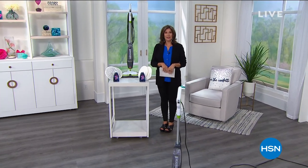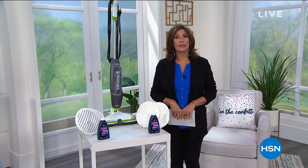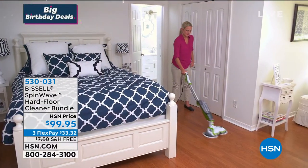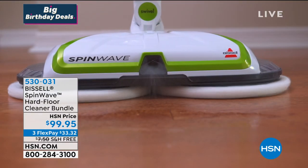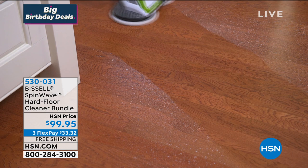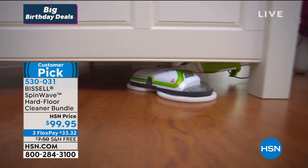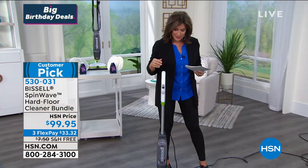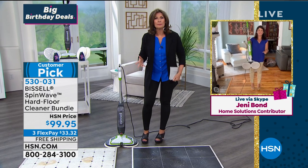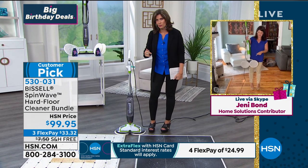Happy Friday — we're kicking off your weekend here at HSN with some great ways for you to clean. We are in our homes and making a mess, and we're going to help you clean it up with one of the biggest names in cleaning: Bissell is back, and this is for your hard floor cleaning. It does it in a different way — your floors aren't just clean, they're almost polished. They look so bright and shiny when you're done. Priced at $99.95 today, it's a customer pick, on three flex payments with free shipping. Jenny Bond is joining us.